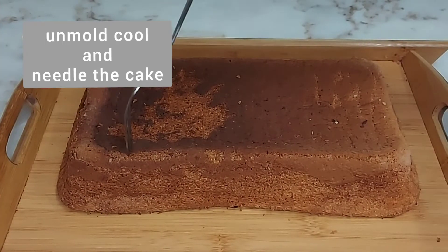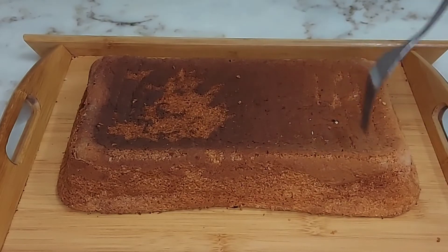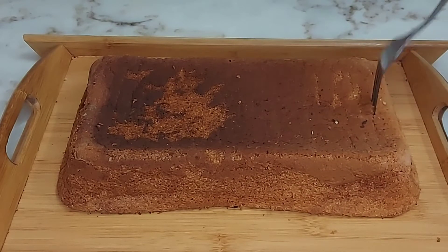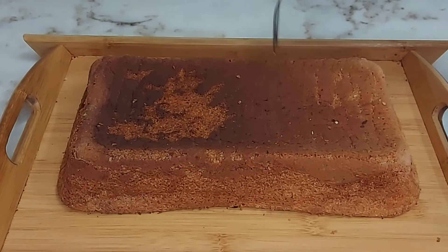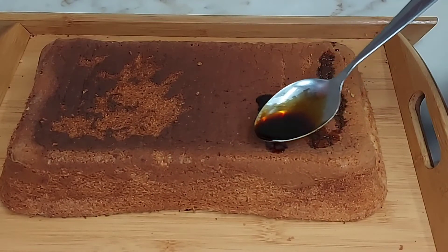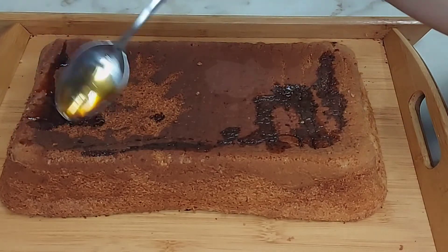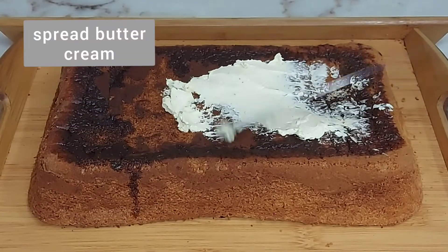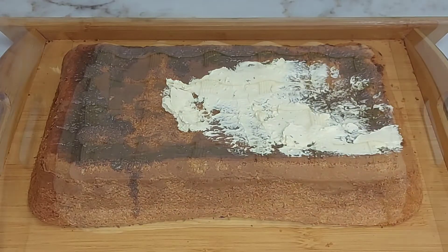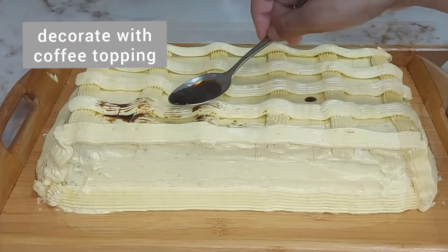Once the cake is cool, we will poke it all over with a fork and spread the coffee syrup topping evenly in every place. Then we will decorate it with the butter cream frosting and a little coffee topping on top.